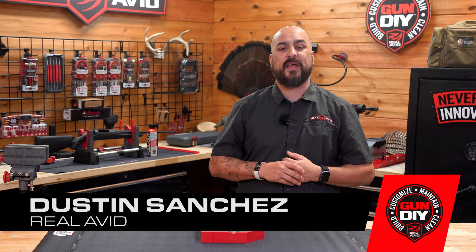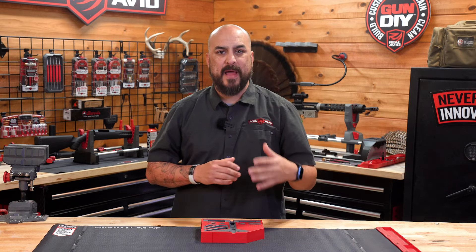Hey guys, I'm Dustin Sanchez with RealAvid, and today we're going to talk about the Master Bench Block Pro.